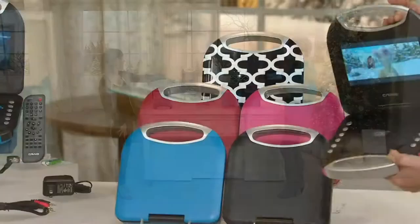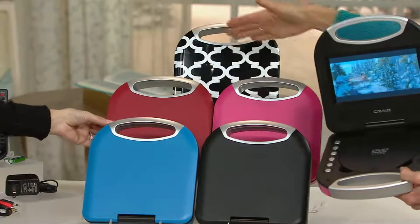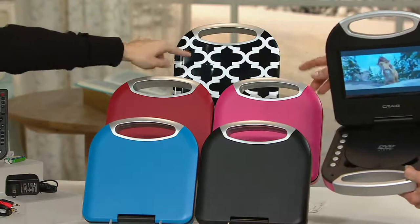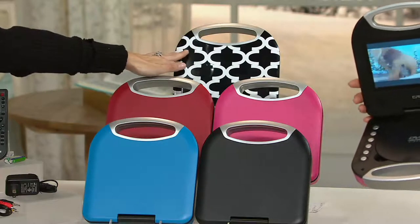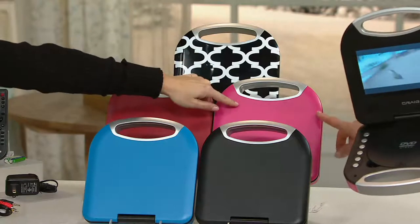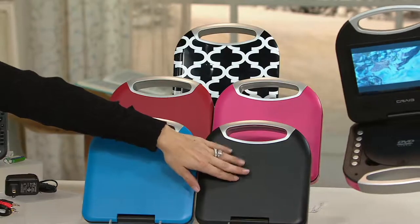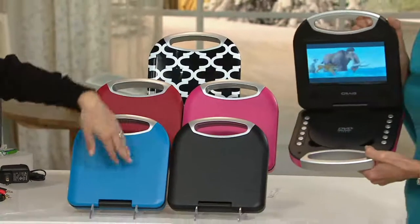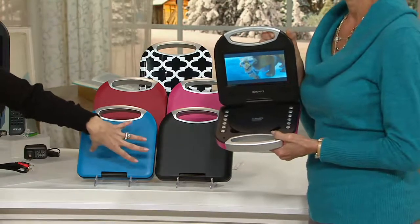Red is a perfect color for the holidays — it's warm, like a brick red, guys, gals, young, mature, doesn't matter. Brand new this season is that black Moroccan — we've never done anything like that. Then you've got that wonderful pink shade, and that super sleek black, great for the techie and gadget person in your life. And then there's that great unisex blue — not too boyish, not too girly, just a great unisex blue.